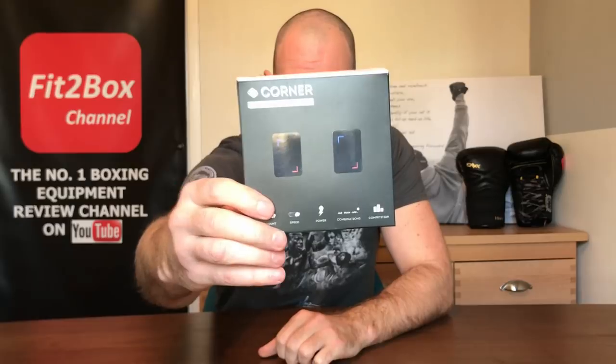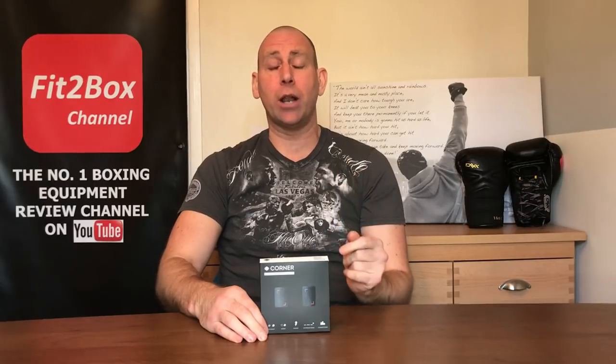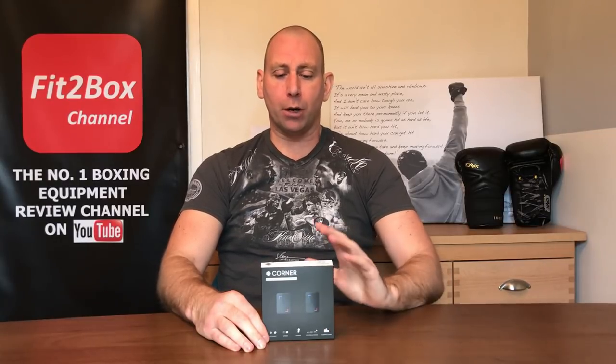Hello and welcome to Fit to Box channel. Please like and subscribe and don't forget to hit that notifications bell for all my latest uploads. Today I've got some punch trackers from a company called Corner — these are the Corner punch trackers. I am a big fan of punch trackers because I think they really do take boxing training to the next level. Previously on the channel I did the Everlast Pick review, so please check that one out. This is a new punch sensor from Corner.